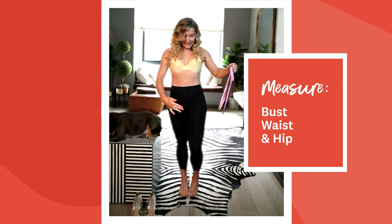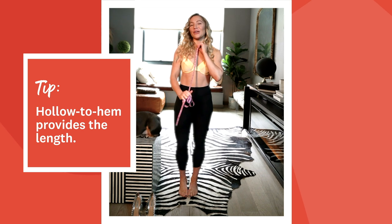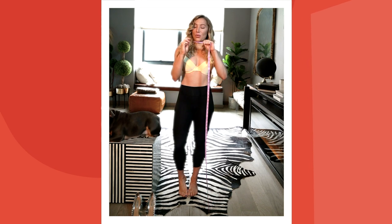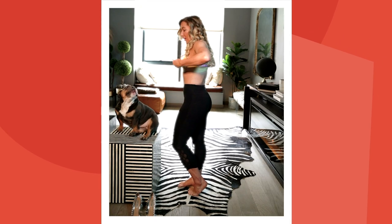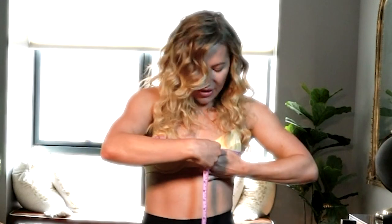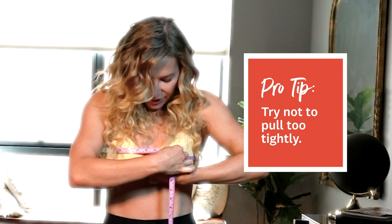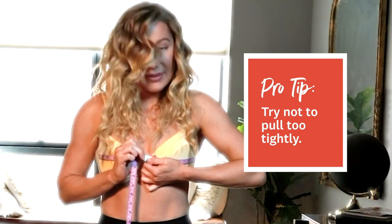We're going to get the bust, waist, and hip measurements — those are the standard measurements you need. I'm also going to show you how to do a hollow to hem measurement because that's important for length. First up, take the measuring tape using the edge that has a one on it and get the bust shape. When you measure, make sure you're going as horizontal to the floor as possible — you don't want it to drop. Have it almost straight across, flush up to your skin, and get that measurement right at the edge where the points meet in the middle.